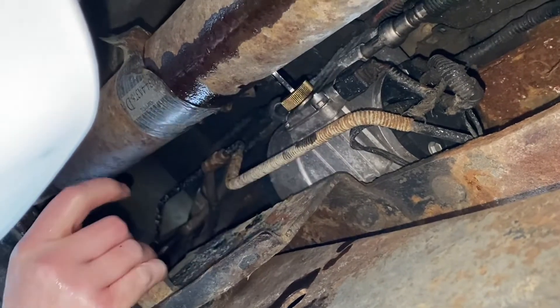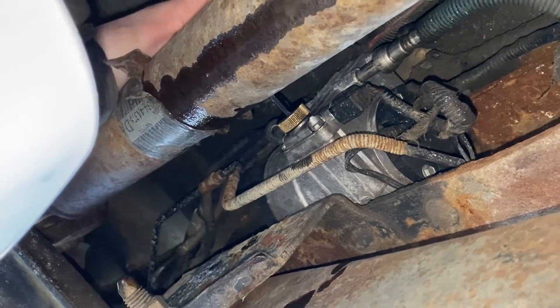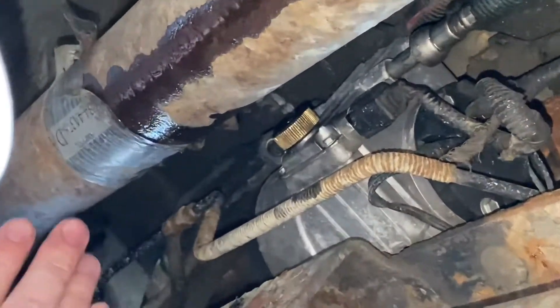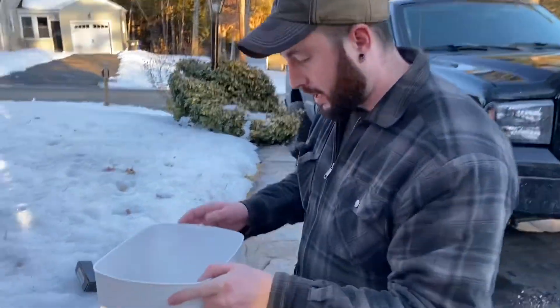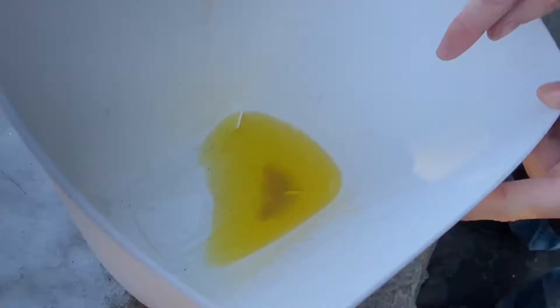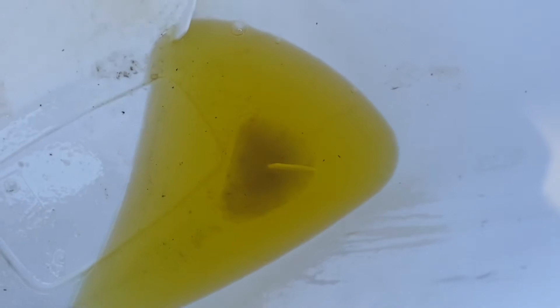I'll just give it a little extra — just for insurance purposes. Nothing too crazy. Six millimeter. Here's a look at the water that was in that truck. You can see the water. That's no good for your injectors. That's the purpose — as soon as that light comes on, you're going to have to do this.